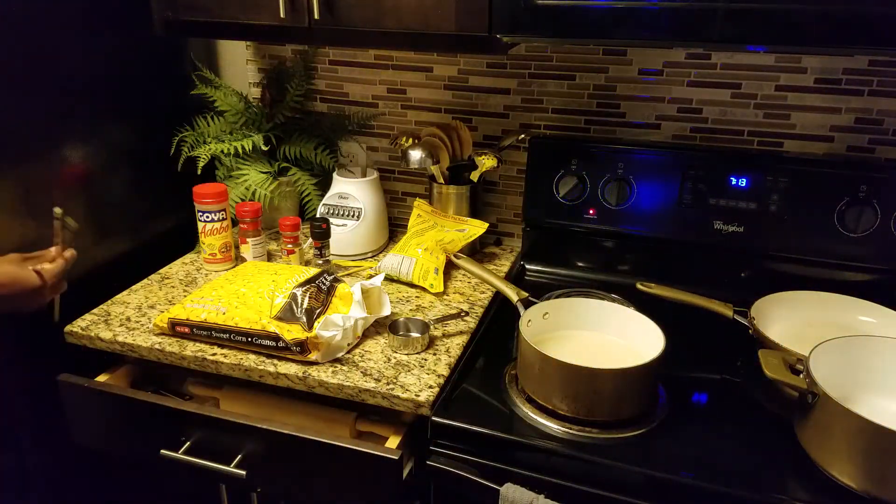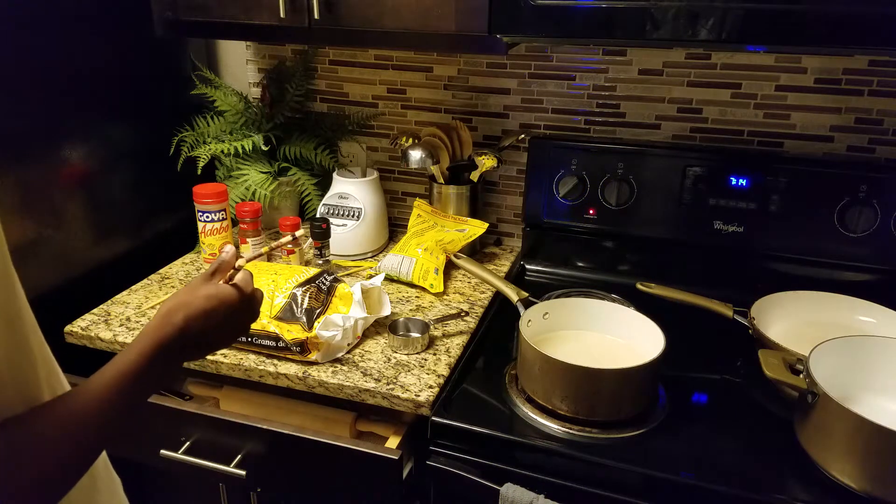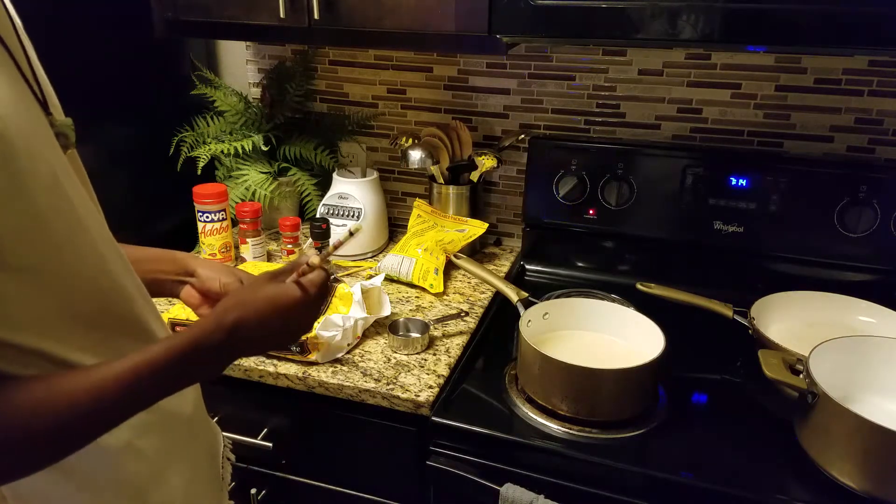All the way baby — all the way! With the heat on high, you want to burn the pan. If the rice isn't burnt by the time you're done, you ain't doing something right.